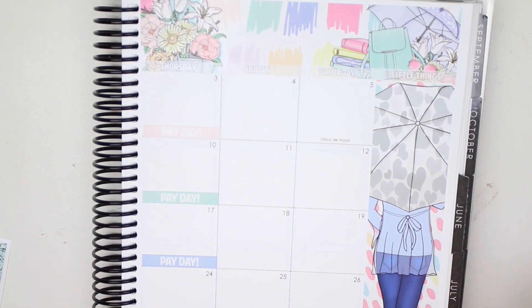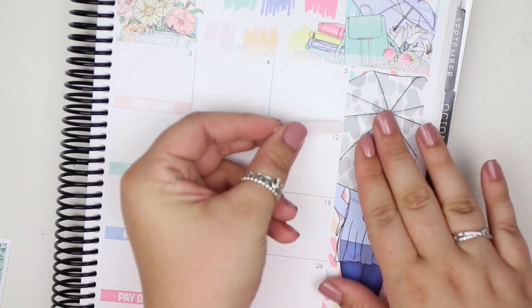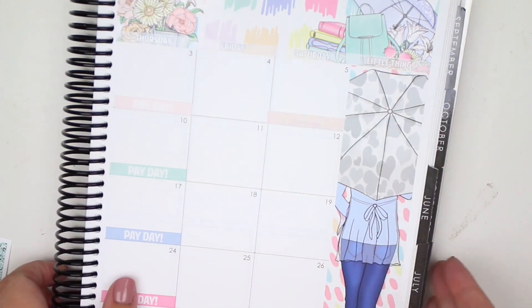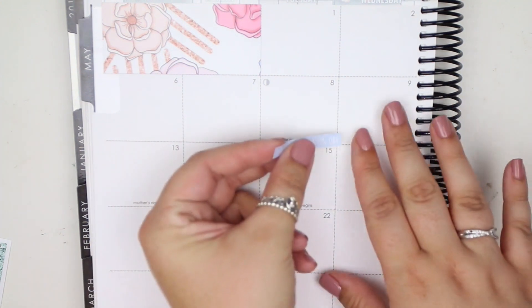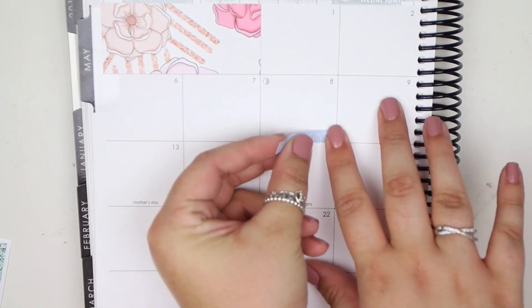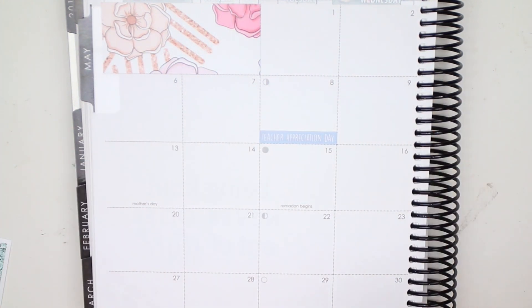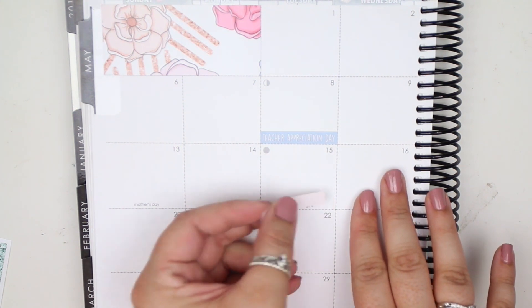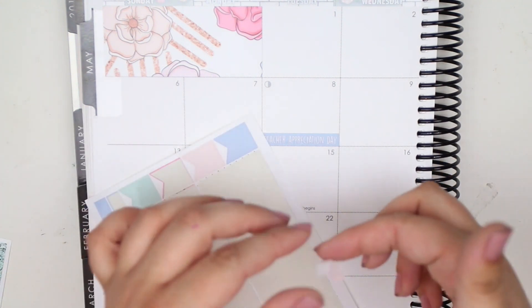Let's go ahead and do the holidays really quickly. Cinco de Mayo is on this side so I will put that down right there. Teacher Appreciation Day is on the 8th — has nothing to do with me, but I'll mark it anyway. Ramadan Begins also has nothing to do with me, but I'll mark it anyway. I'm going to wait on that one and on Mother's Day because I have something else I want to put down first.